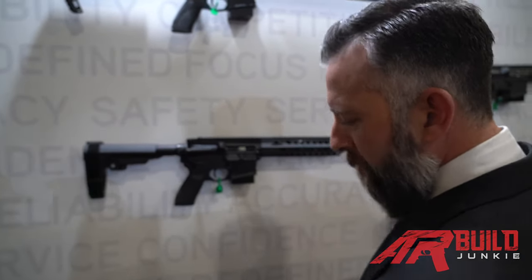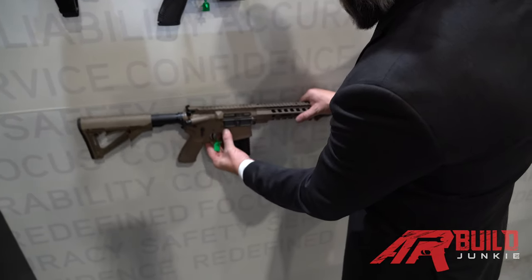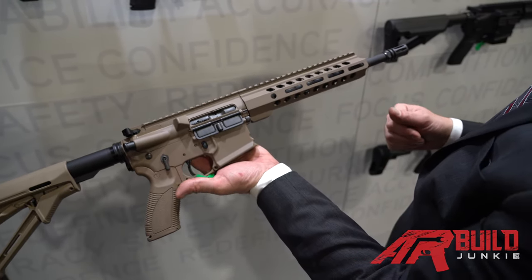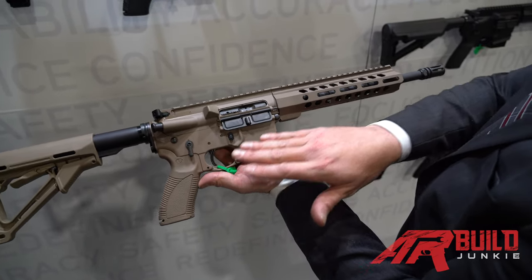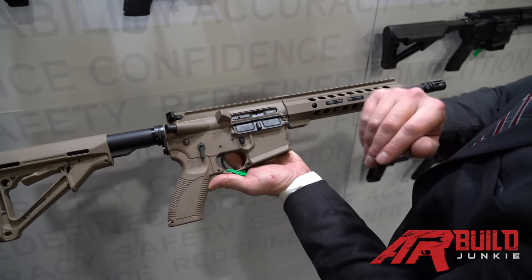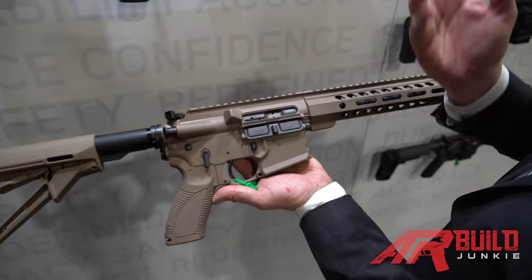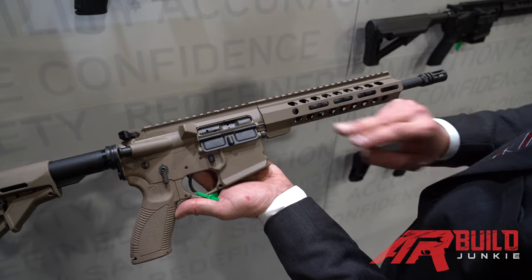Moving on to the direct impingement guns, we have the CAR 814A2. The 814 is a direct impingement rifle that runs a carbine length. We offer this in 11.5-inch, 14.5-inch, and 16-inch. Again, the same flared magwell, same trigger system, ambidextrous controls, ambidextrous charging handle, latchless end plate, six-position buttstock, full-auto rated bolt carrier, Carpenter 158 bolts as with the 816, and full M-lock accessibility with QD attachment points.